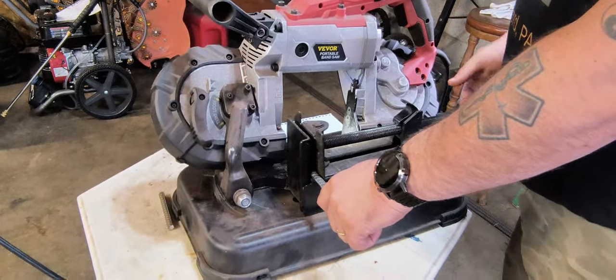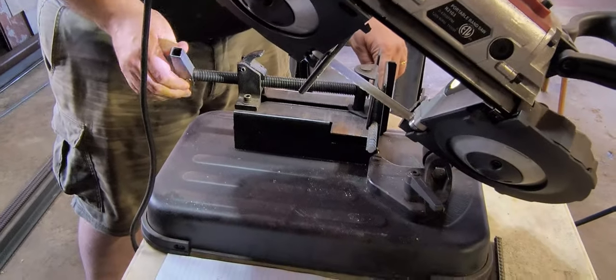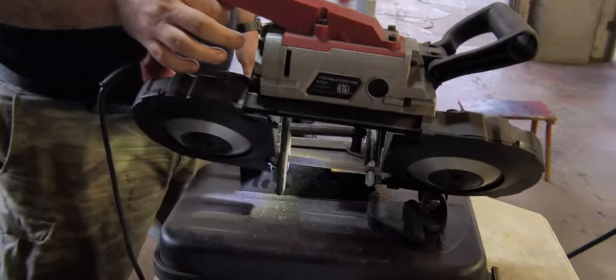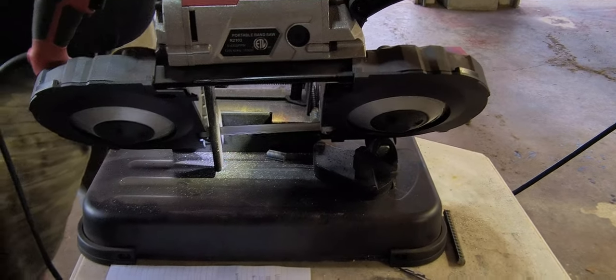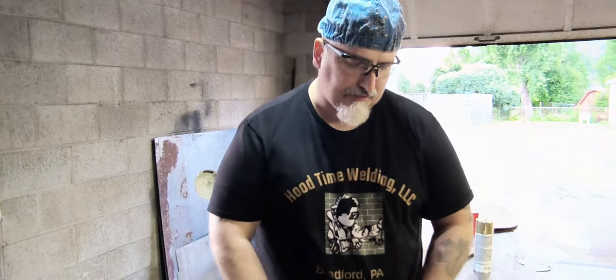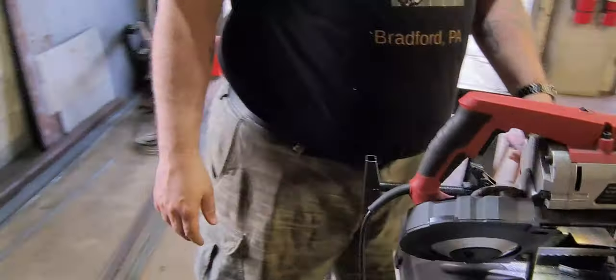So we'll cut a piece real quick. You can just push it forward quick to get it close, lift your saw up, tighten it down, and we'll cut this piece off. Just loosen it a little bit and you flip that piece up and pull that right back out of your way, so it's easy to get stuff out.